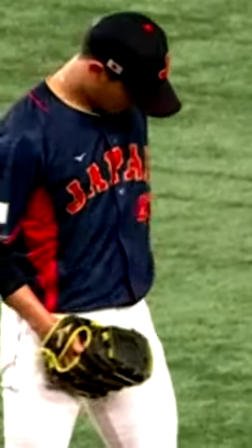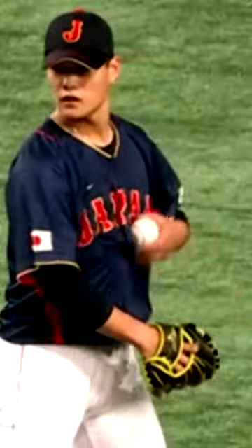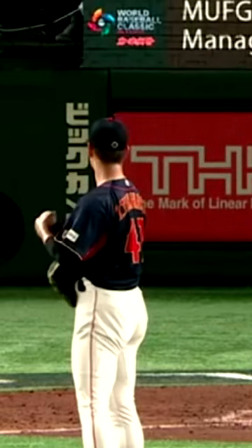This relief pitcher for Japan in the World Baseball Classic did something I've never seen players do before. He took his jersey and put it over his glove repeatedly. At first I thought, is this just because his jersey's baggy? Maybe they gave him too baggy of a jersey, but no — it's very intentional.